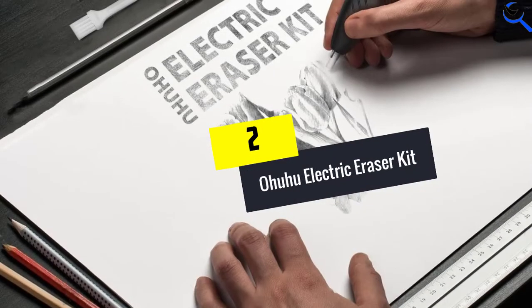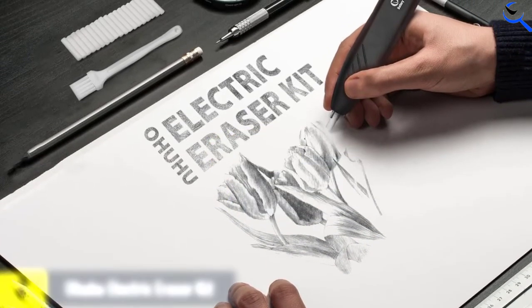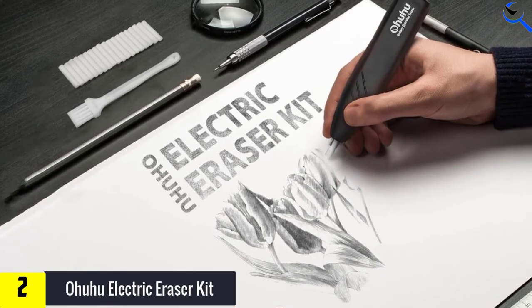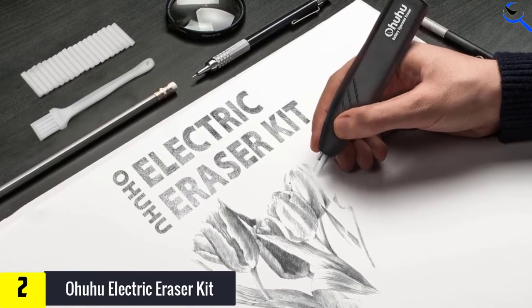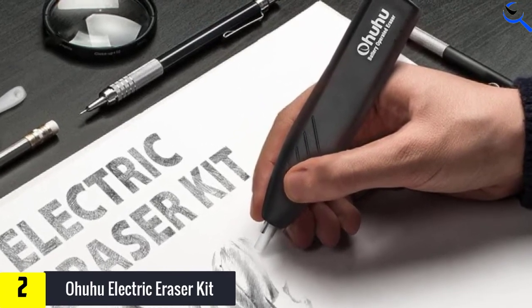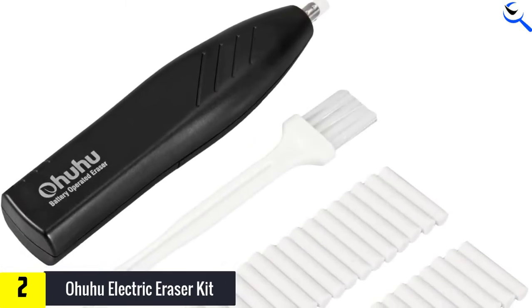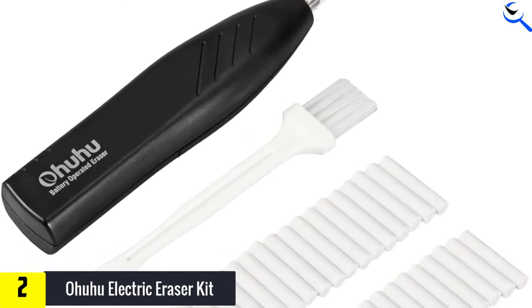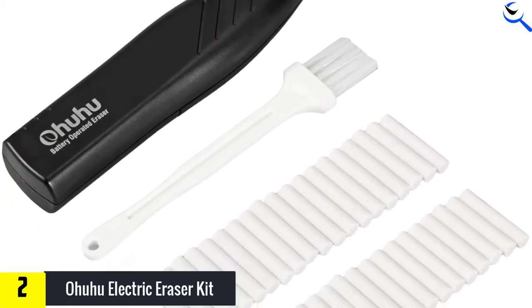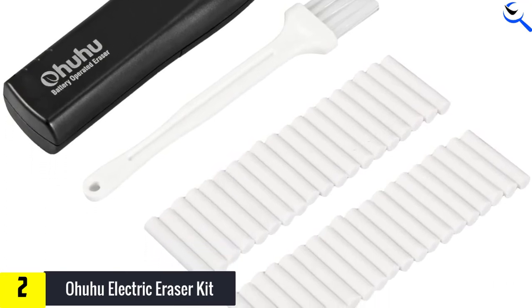At number 2, we have the Ohuhu Electric Eraser Kit. Nobody likes erasing those stubborn graphites and colored pencil pigments on paper. This Ohuhu Electric Eraser makes scrubbing out your mistakes a whole lot easier. As a heavy-handed illustrator, I had always struggled with erasing wax-based colored pencils until I discovered this product. I managed to eliminate the colors without damaging the paper, and it helps me save my artwork while letting me work more efficiently.